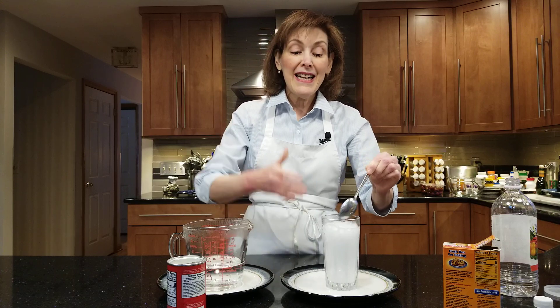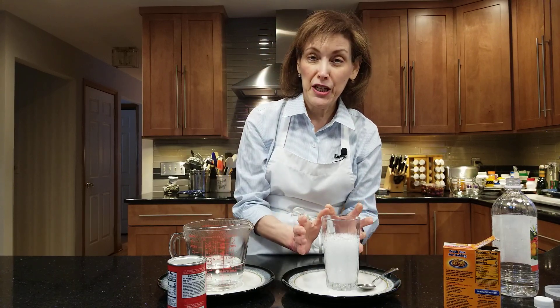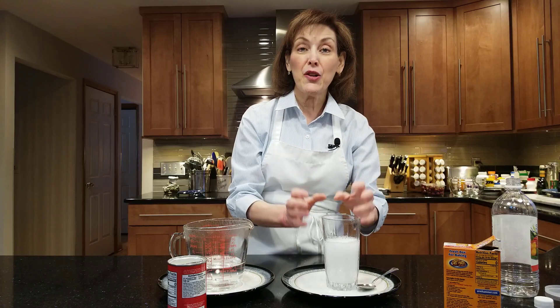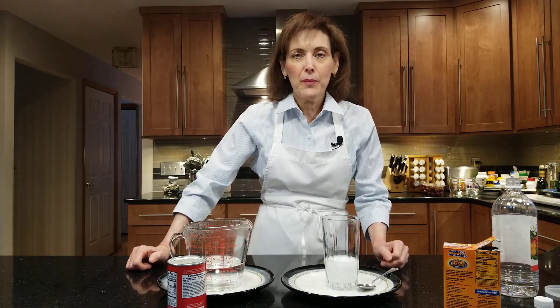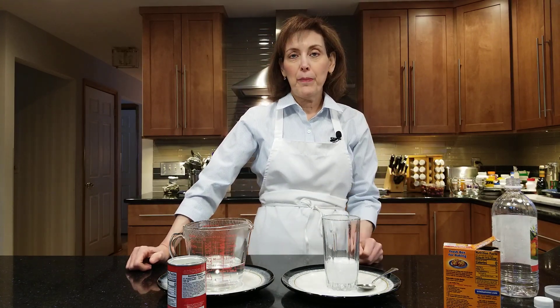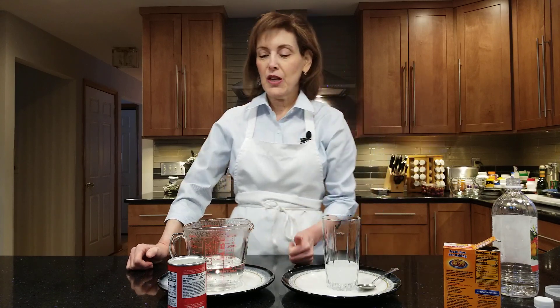It's bubbling — this is producing carbon dioxide right now. It's known as a neutralization reaction because the baking soda is a base and the vinegar is acidic. When they get together, they form lots of carbon dioxide, and that's what's helping your baked good to rise. So you're still good, baking soda — thumbs up.